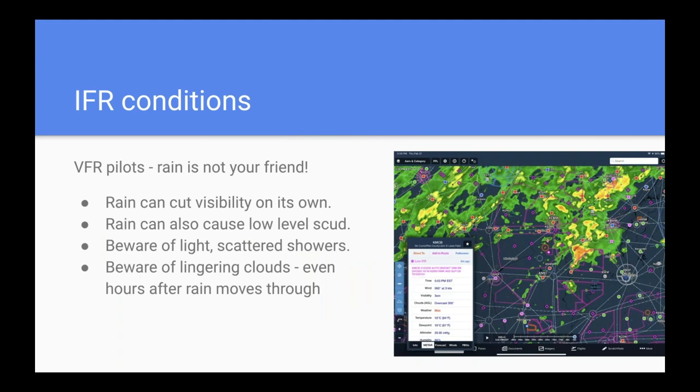One other thing to point out for VFR pilots trying to avoid IFR: rain is not your friend. Rain can cut visibilities, and persistent showery rain can cause low-level scud and mist to form. So light scattered showers that go on and off for hours can leave behind marginal VFR or IFR conditions hours after the radar clears. If you're trying to fly around the backside of some rain, just because the radar has cleared doesn't mean the marginal VFR conditions are gone.